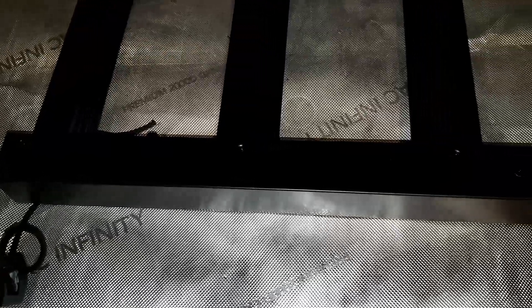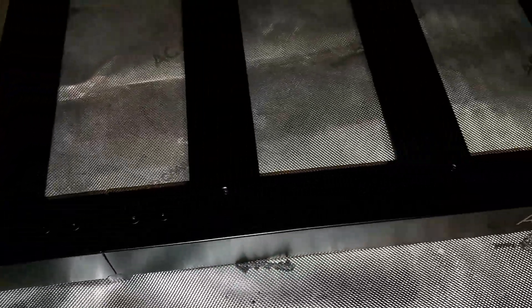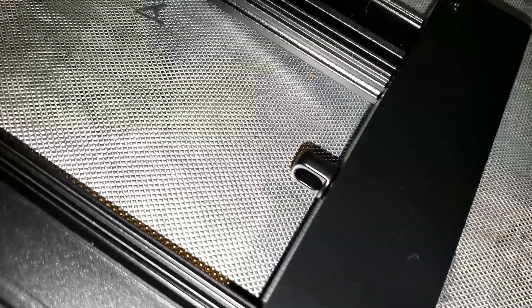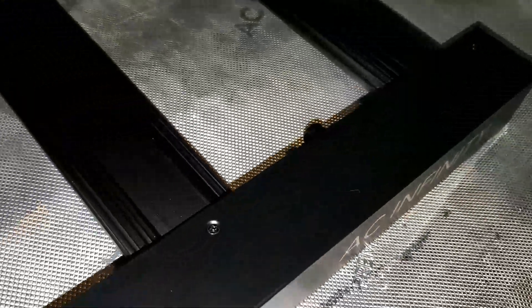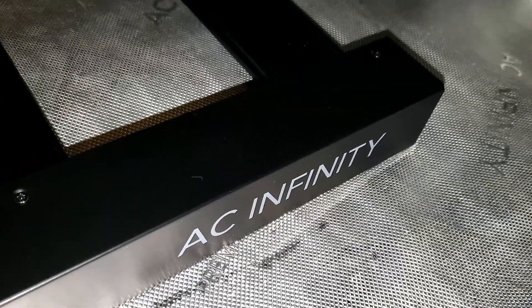You guys saw me unbox the light — it's super easy. One thing I immediately like about this light is you don't have to put the bars on. On some companies, you actually have to put the light together yourself. With this Evo 6, you just take it out of the box, unfold it, and then it's basically ready to go. You just gotta put on the driver.